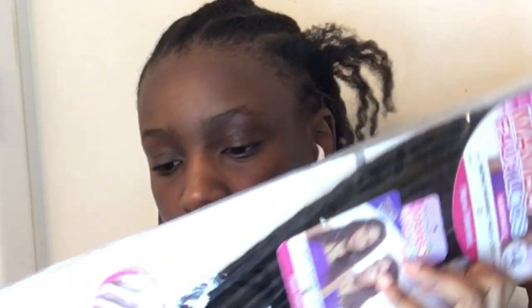Here I'm going to be using the Boho Mumbo Faux Locs, and each pack has 14 hairs in it, so I used about five packs of this. Next I go in with a crochet latch hook.